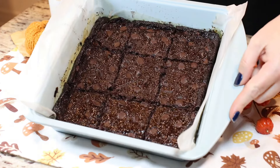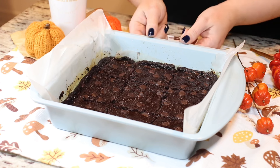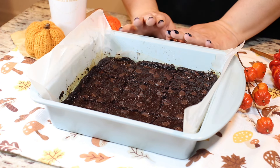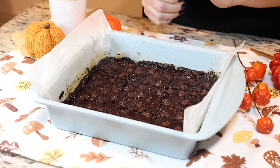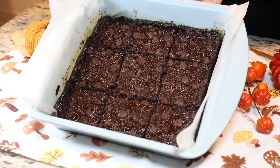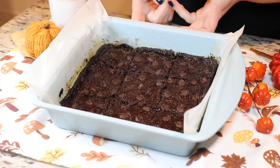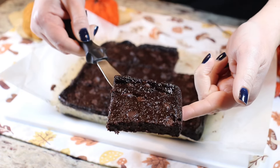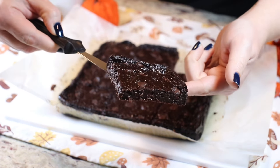I've already sliced them up here in the pan, but I'm going to show you what they look like by placing them on my cutting board. These are very dense brownies, very moist — they have no flour or anything like that to bind them together. They are wonderful, delicious, and definitely a healthy treat. Just make sure you keep these refrigerated and they will be perfect.